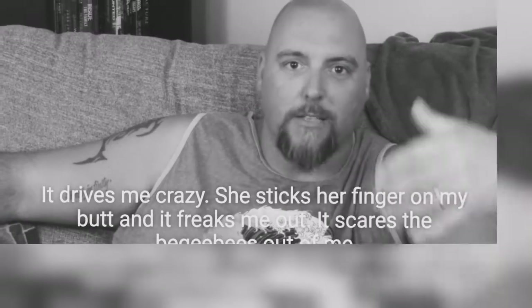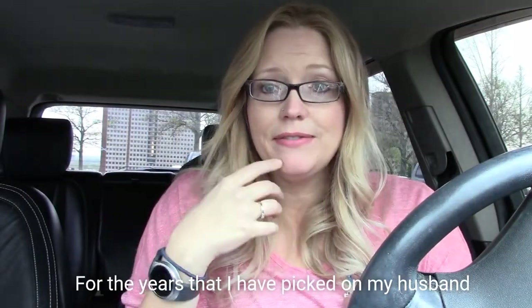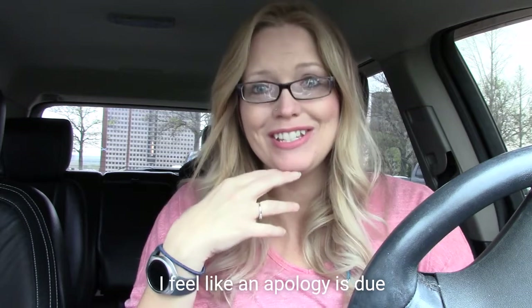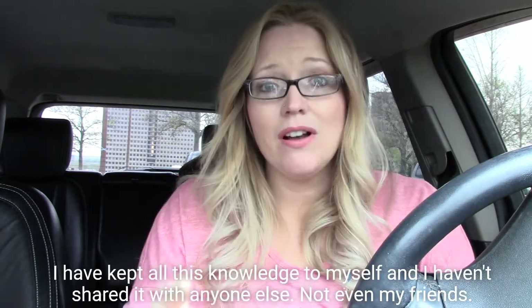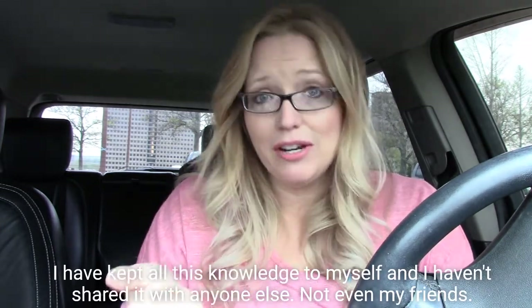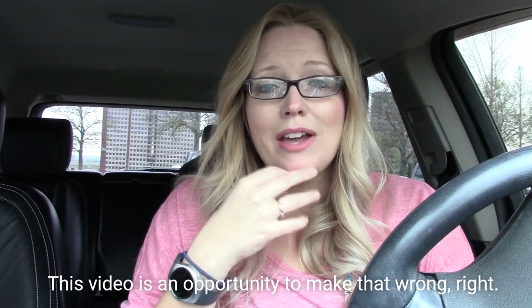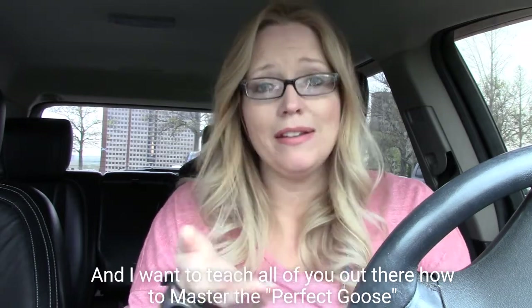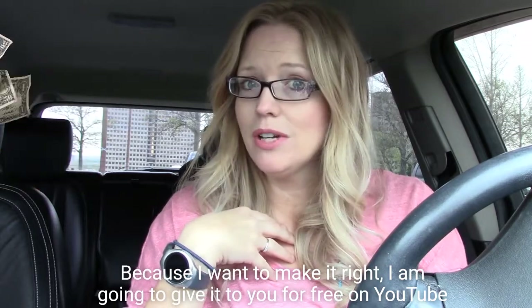She sticks her finger on my butt and freaks me out. For the years that I have picked on my husband, I feel like an apology is due. I am so, so sorry that I have kept all this knowledge to myself and I haven't shared it with anyone else, not even my friends. This video is an opportunity to make that wrong right. And I want to teach all of you out there how to master the perfect goose. I know people pay a lot of money for this kind of knowledge, but I am going to give it to you for free on YouTube.